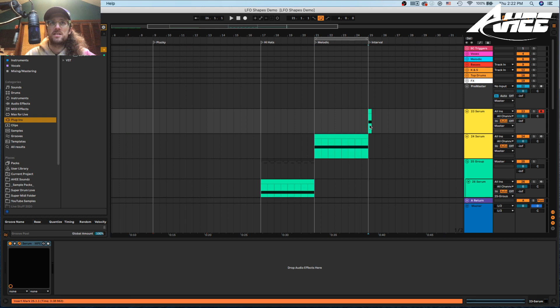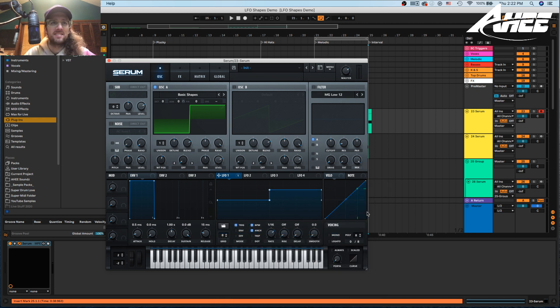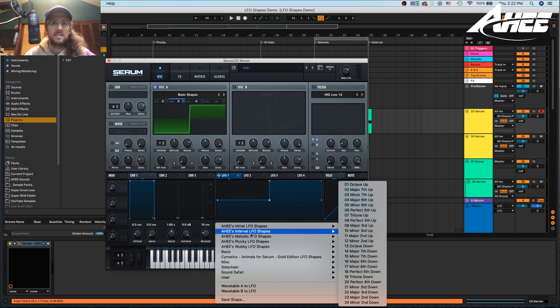Lastly we have the intervals, which is pretty simple — it's for creating sounds like telephone or dub siren kind of sounds. In here there's basically every interval there is: tritone ones, octaves. These you'll just throw on and they're just meant to be thrown on and work instantly.